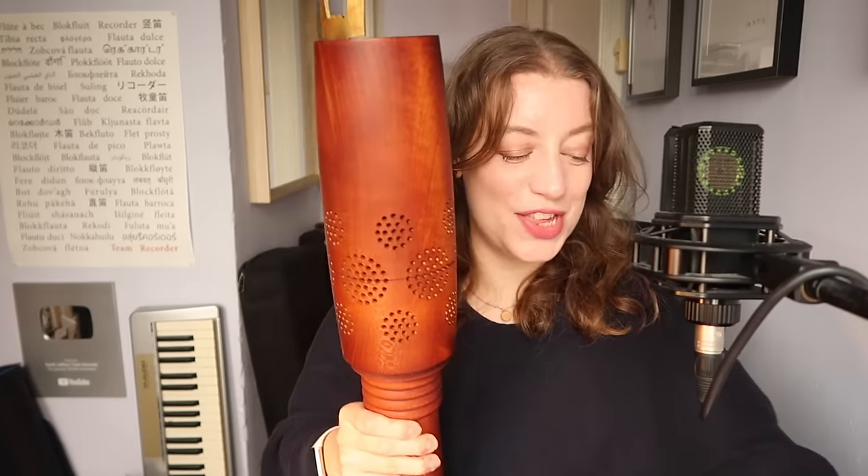And then down here — are you ready for this? This is the foot joint. It's huge! Just for comparison, this is the foot joint of a soprano recorder. In the bottom we have a hole to put a stick. You need to lift the bottom of the recorder up off the floor to enable the sound to come out, and we have different sized sticks just to make it the right height for different people.